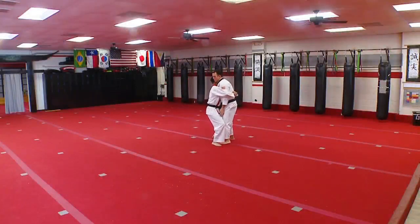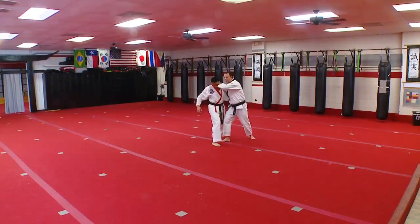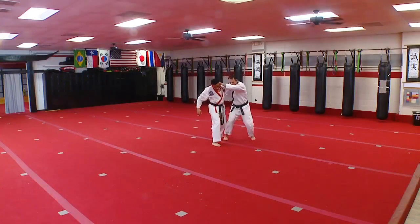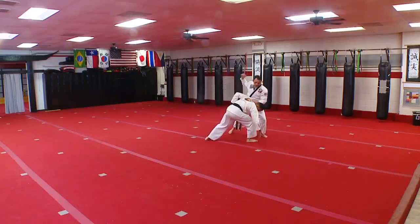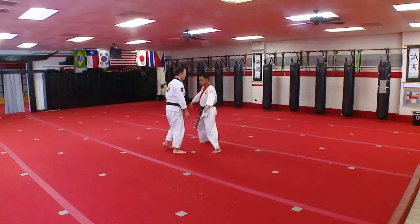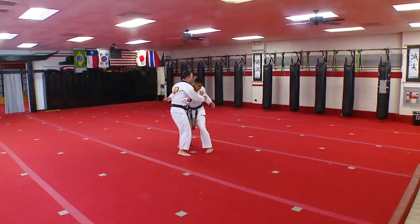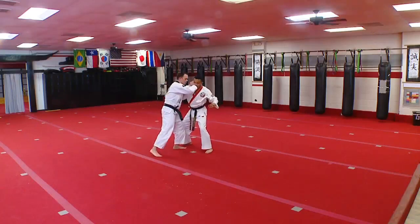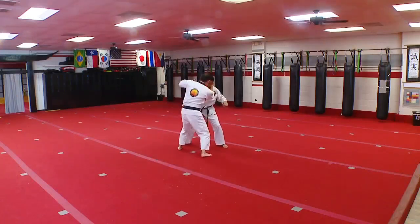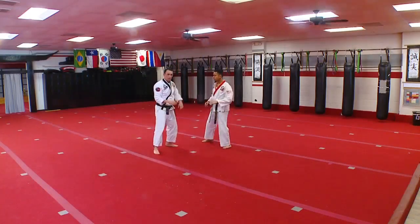Front bear grab — he grabs on here. I'm just going to get my underhooks and then stomp on the floor. I can dig into his ribs until he opens up, step back, then go into my elbow. I can just pull him down and around — rear knee, hammer fist, and push him off. From this side: stomp, start digging into his ribs, open him up, elbow from this side, knee, elbows, push him off. You can mix these self-defenses together.